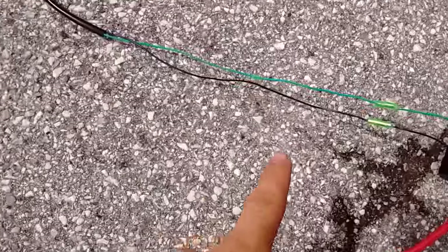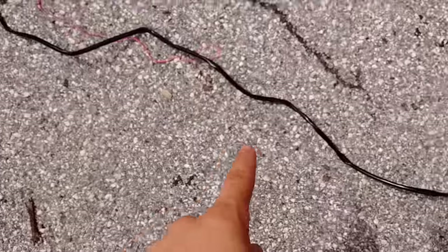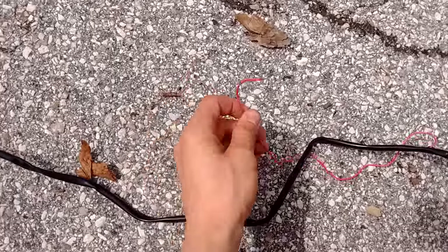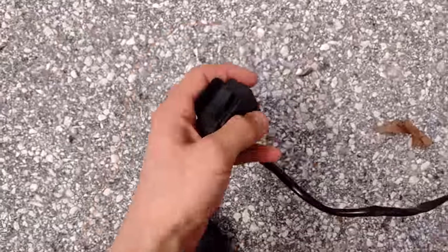So this comes together and comes out over here, and then comes out this little red line over here — you just connect this to the positive as well. Connect this to the positive and that's really all you got to do, and you got your nice switch over here.